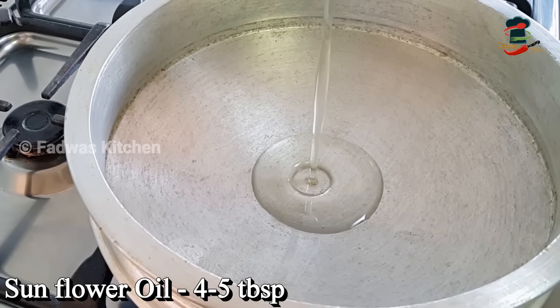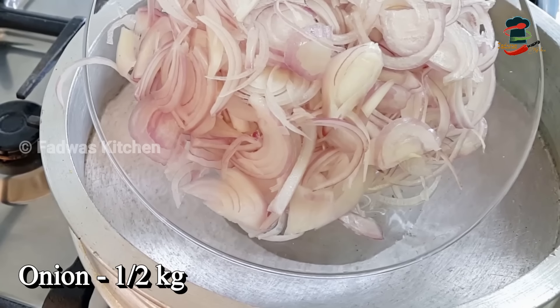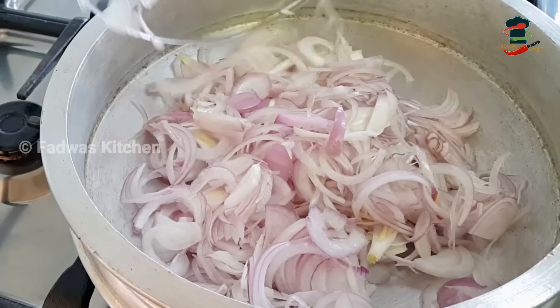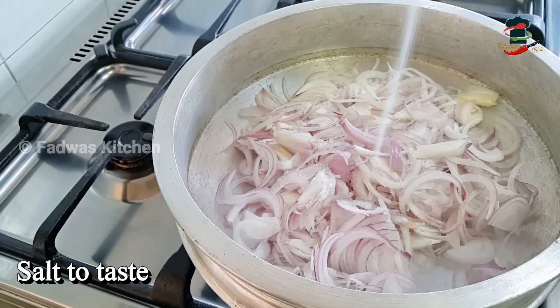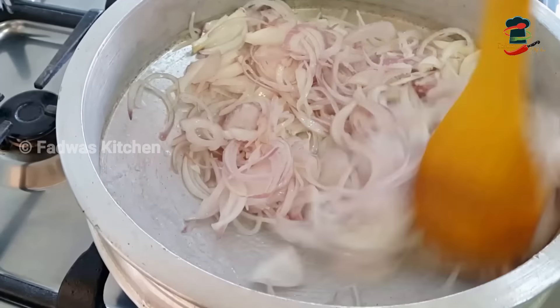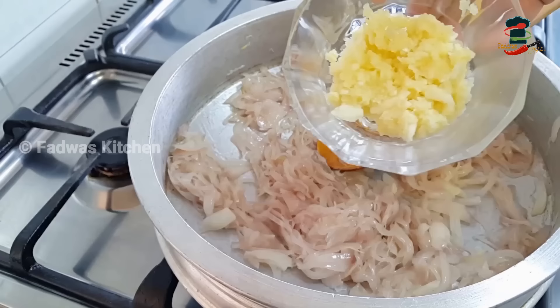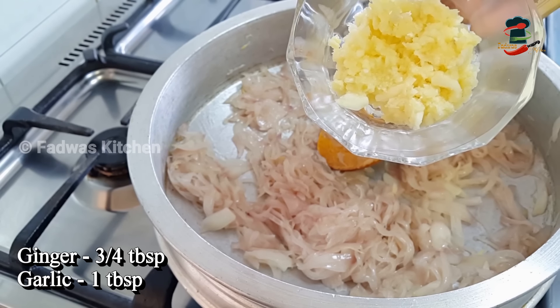We are going to add 4 tablespoons of sunflower oil in this bowl. If we take a little sugar, we use tamarind. If you want to make a little tamarind paste in this bowl, add 1 tablespoon for 3 tablespoons.